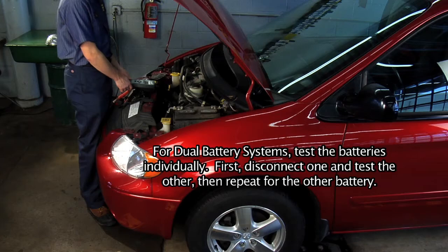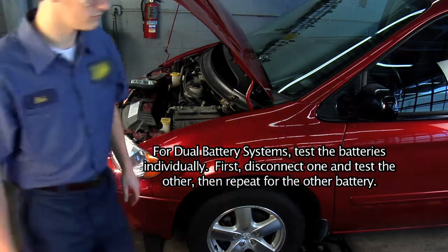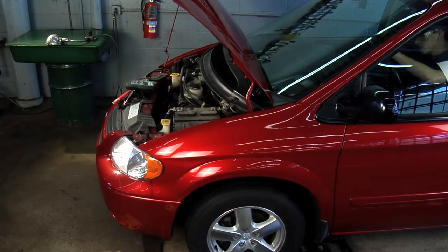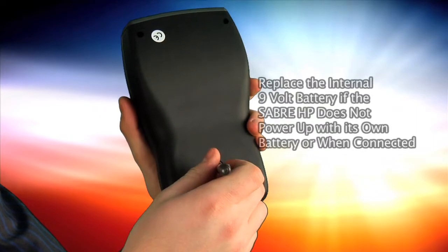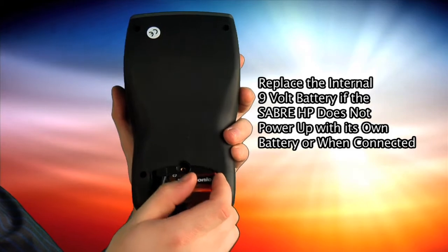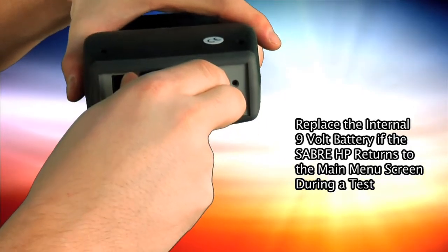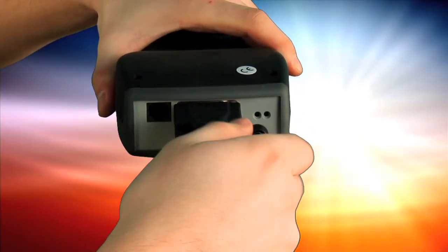If testing a battery installed in a vehicle, turn off all sources that may drain current from the battery. For example, turn the vehicle's ignition key and all accessories and other loads off, close the doors and trunk, and disconnect the under hood light. Install a 9-volt battery in the tester's battery compartment. To open the compartment, slide the cover toward the bottom of the tester. Connect the test lead — the one with the battery clamps — to the test lead port on the top of the tester. Finger tighten the connector's screws.